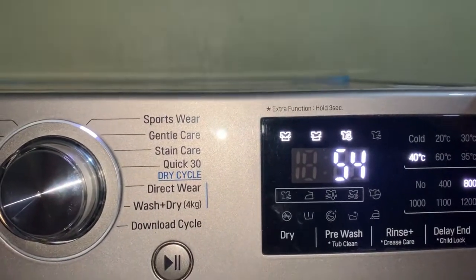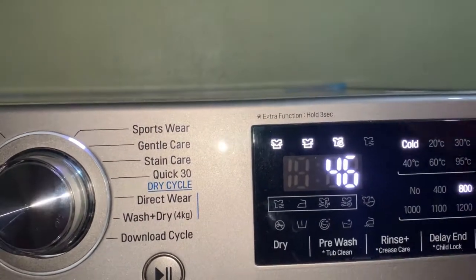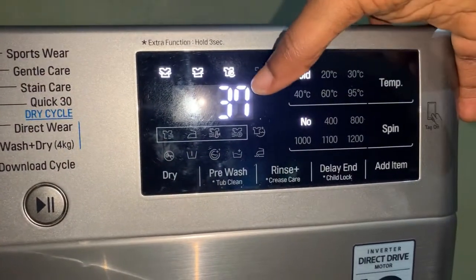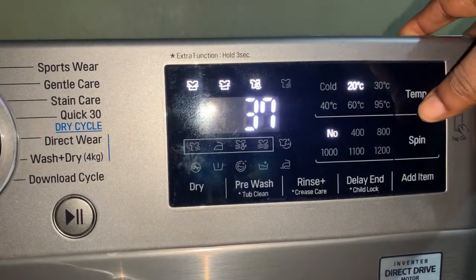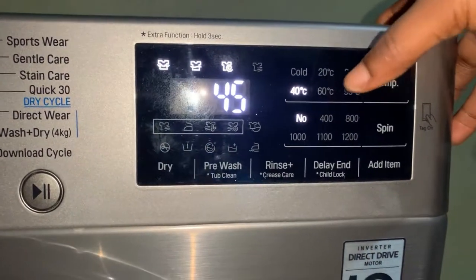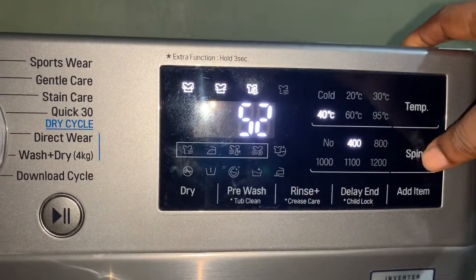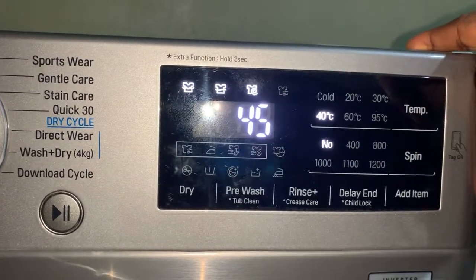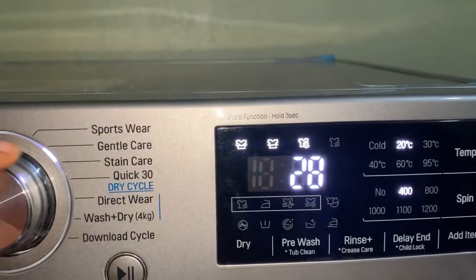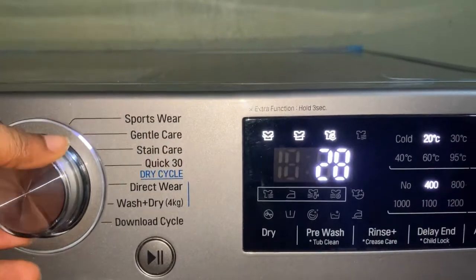When choosing the wash cycle, you can adjust the temperature — it's best to wash with cold water. You can also adjust the spin, and as I'm adjusting it you can see how it changes the wash time. For example, with 40-degree temperature it washes for 45 minutes, and if you increase the spin it washes for longer — it depends on how dirty the clothes are.